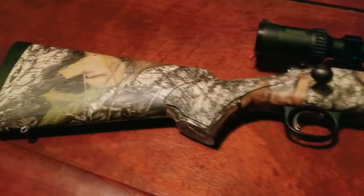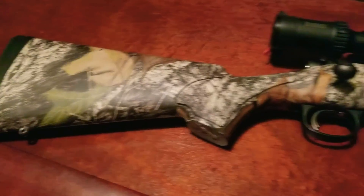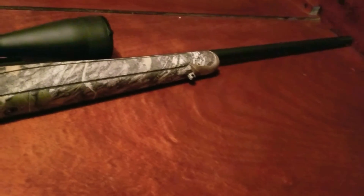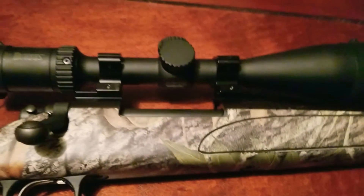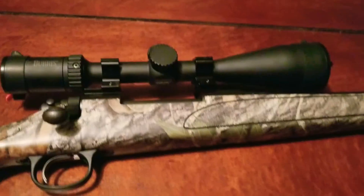With this gun I've killed many deer, many groundhogs, many turkeys. You name it, I've killed it with it. .30-06 Springfield, Remington 700 ADL — give it a try, you won't be disappointed. Burris Full Field E1, 3x9x50 — give it a try, you won't be disappointed.